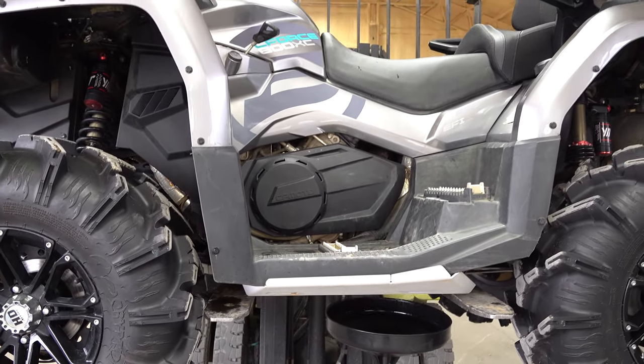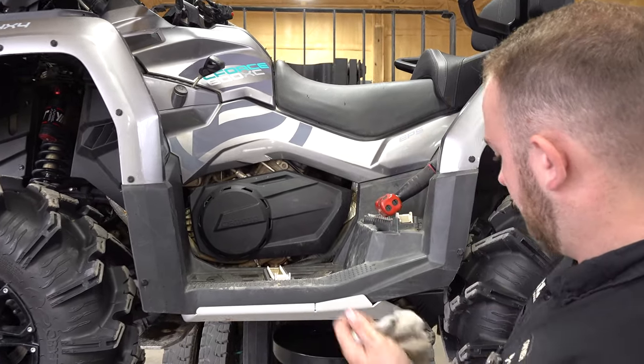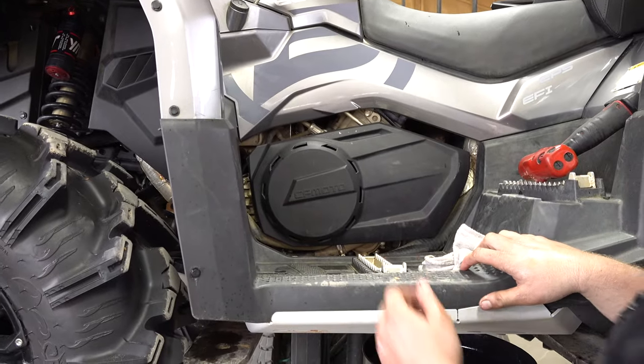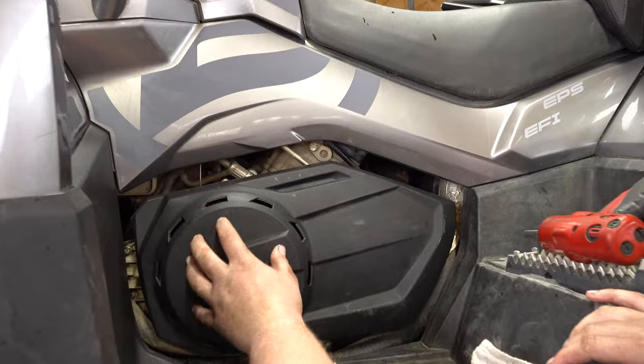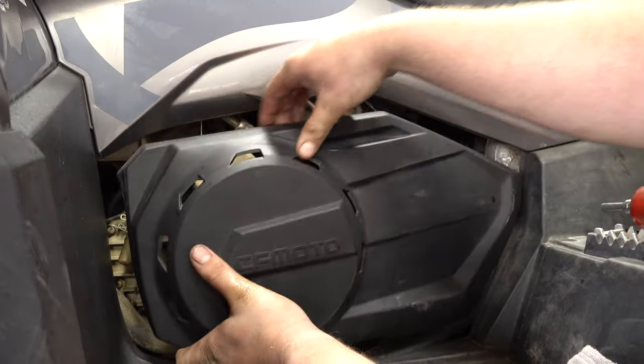Jack it up with a regular floor jack and get yourself some jack stands. Make sure you're in park, and if you have a parking brake, make sure you engage that — which you should with the C-Force 800. To get this panel off, you snap it off the front here and then slide it backwards.